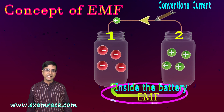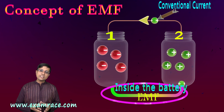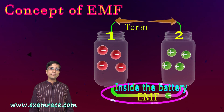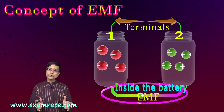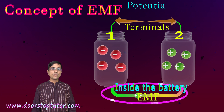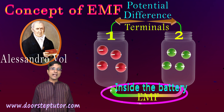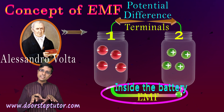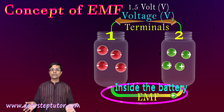EMF is something inside the battery — it is the work the battery does to create charge separation. As a result of this EMF, the work done by the battery is available at the two terminals of the battery. Our two jars represent the two terminals. This work done inside the battery is available as a potential difference on the two terminals, and this potential difference drives the current from positive to negative, allowing us to do all sorts of work.